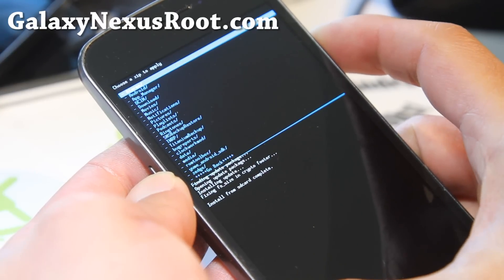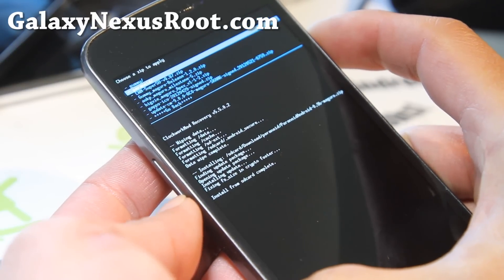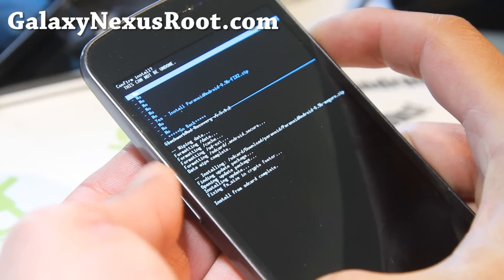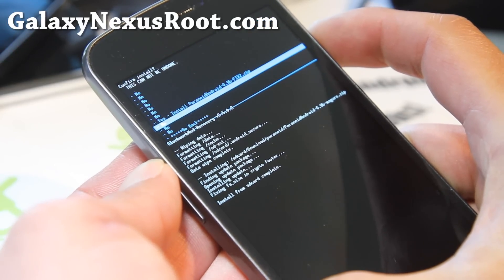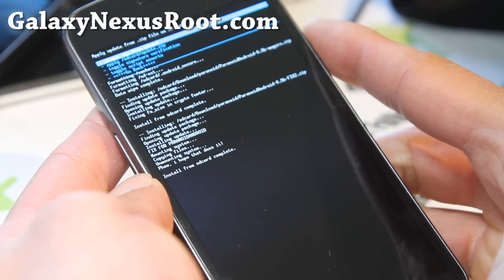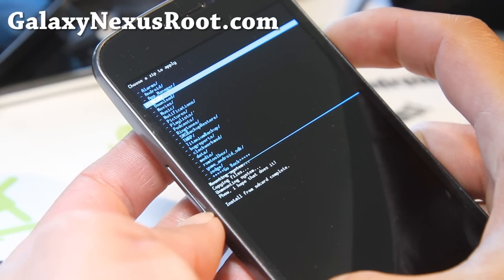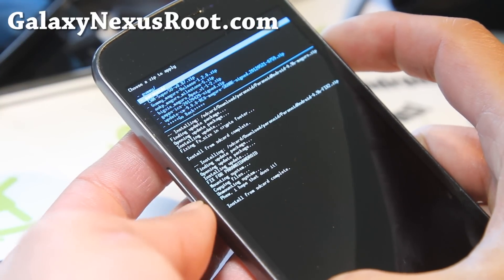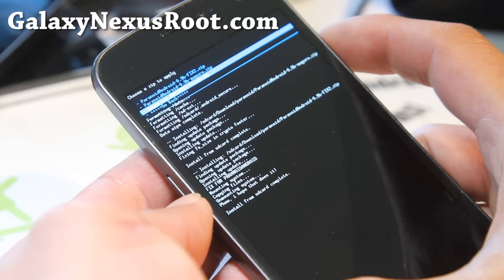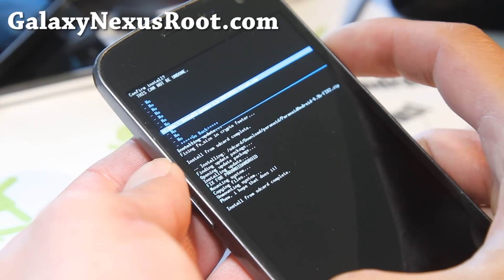Once the ROM is done installing, go to Choose Zip from SD Card, go back to the folder, and install the FIX file. Once that's done, install Google Apps and reboot — that's pretty much it. Make sure you install the Google Apps provided here, because this is a hybrid version. Don't install the universal version.